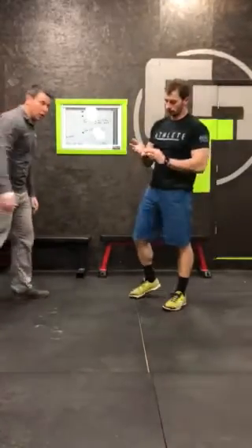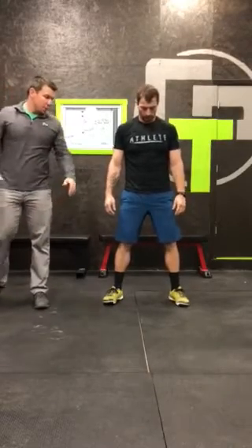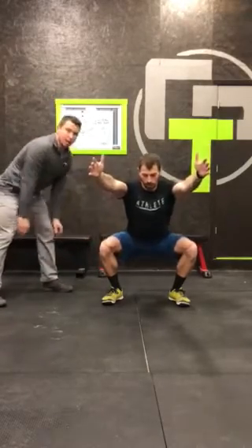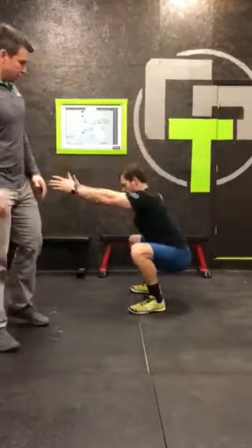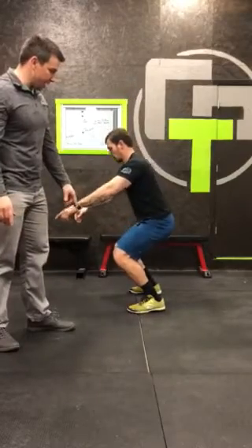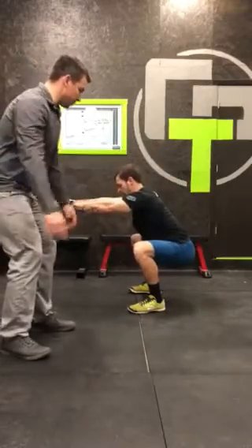We've done these a lot — station five is squats. Feet are just outside hip width, toes lightly turned out, weight through your mid-foot and heel. Hands out in front, squat down — hips back, lower down. See how his chest is nice and tall and hips are actually underneath the knee. What we don't want to see is your knees going forward first — that's bad news. Hips go back first, get a good engagement, then drop down.